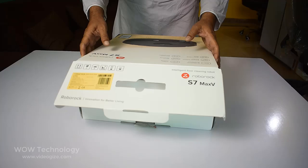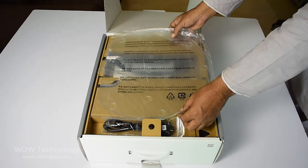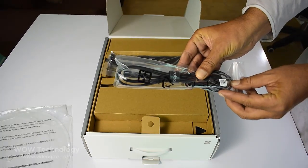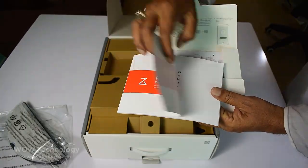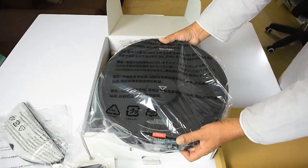Let's unbox it and see what's inside this box. You will get a moisture-proof mat, power cable, VibraRise mop mount and cloth, guidebooks, charging dock, and the robot vacuum S7 Max V.